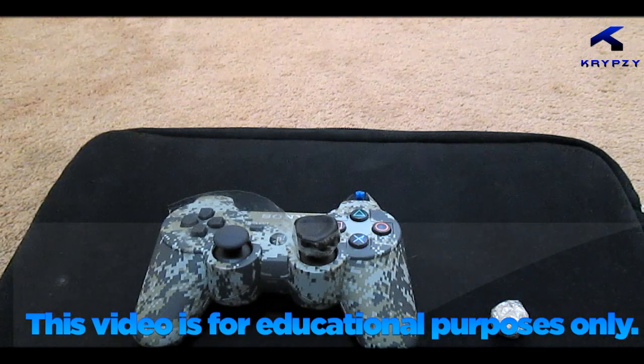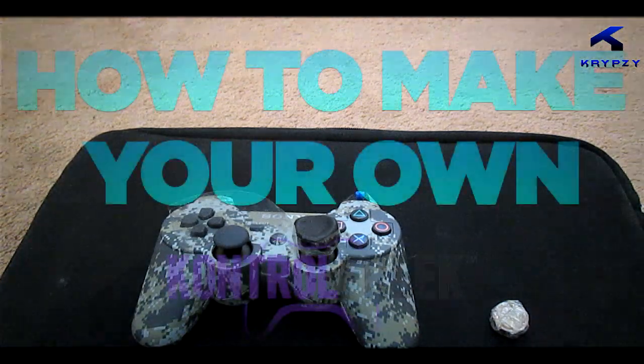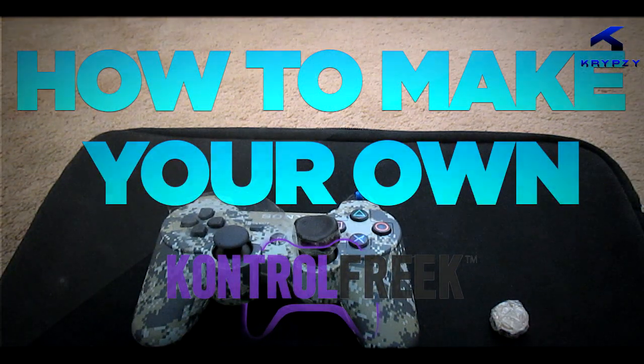What is going on ladies and gentlemen, this is boy Krupsi. Today I'm going to be showing you guys how to make your very own custom control freaks.